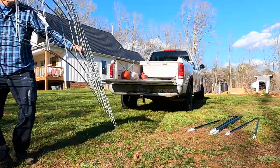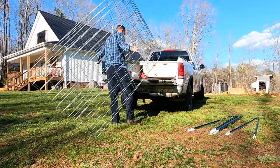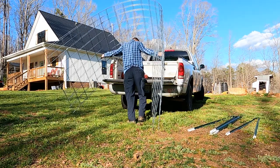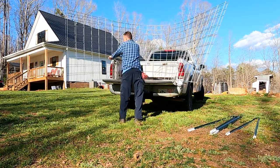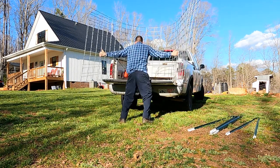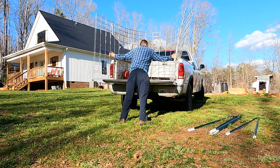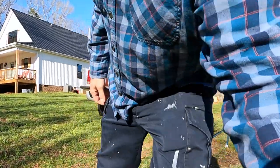Now I'm going to show you how to load four cattle panels. Loading two at a time is kind of heavy and awkward, not necessarily recommended. I'll do one at a time this time.